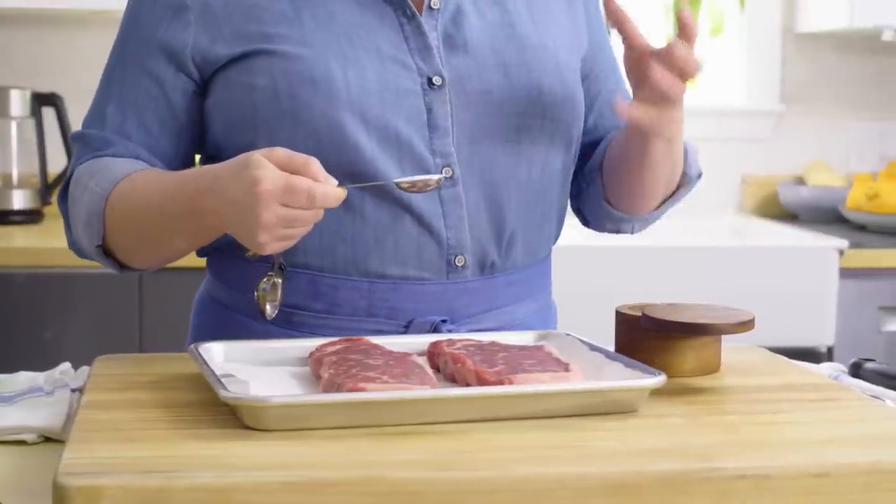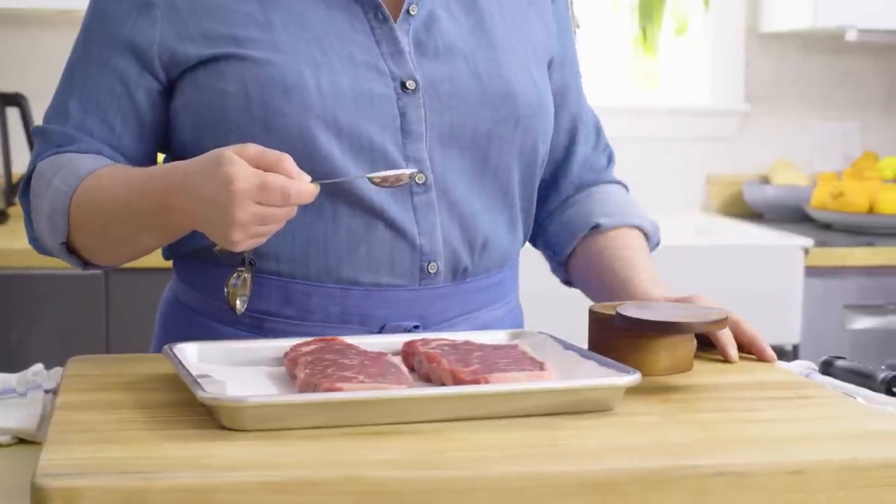Before you cook, you want to salt the meat. You want to let that salt hang out on the surface of the steak for at least 45 minutes, or you can do it up to a day ahead. The longer you do it, the better it tastes. The salt does a couple things — it obviously seasons the meat, but it also changes the protein structure so that it holds on to moisture during cooking so it tastes juicier.